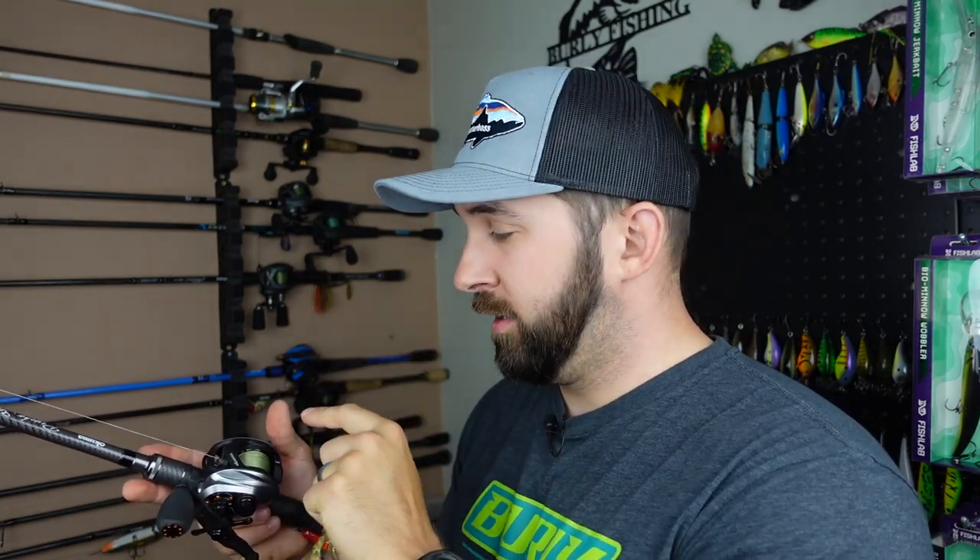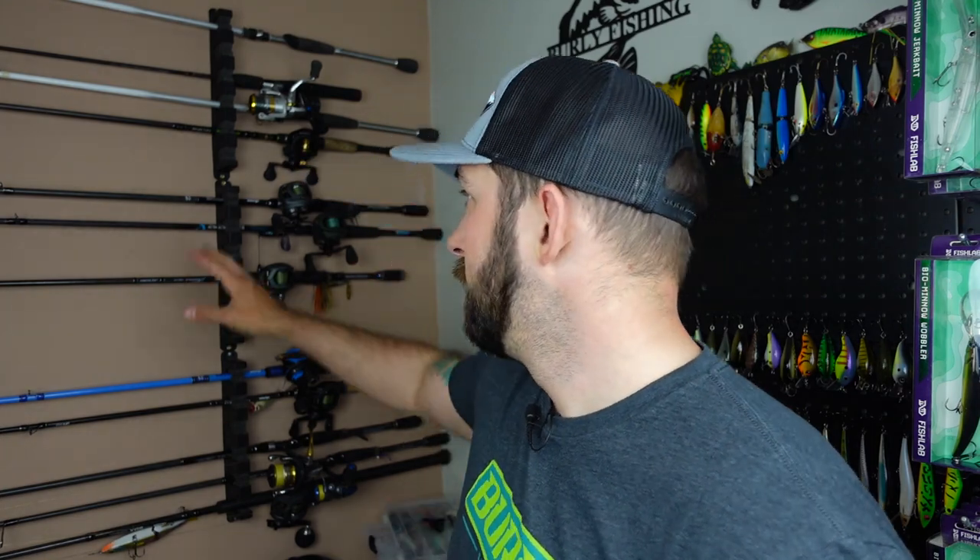As far as line goes, whenever I'm throwing chatterbaits or spinnerbaits, I'm going braid as the backer and then a fluorocarbon leader for anything that's not complete chocolate milk. This has 20-pound braid. My Zata/Bass X combo has 30-pound braid and my Ducat Silverado has 20-pound braid as well, since it's also kind of a lighter combo. Look up the appropriate braid weight for the rod and reel combo that you're throwing. Make sure you're making the right choice — line choice is huge, it's a huge component, and that's something I've had to learn over the years.